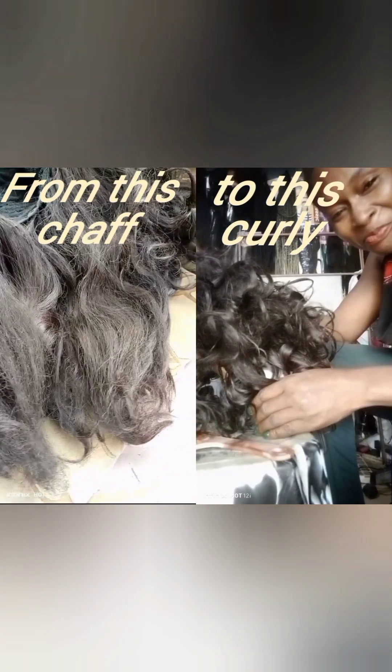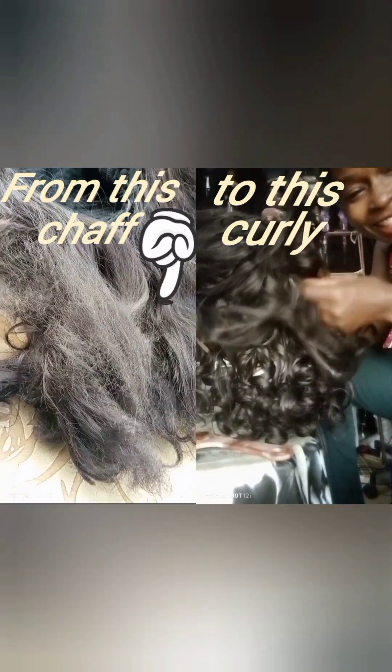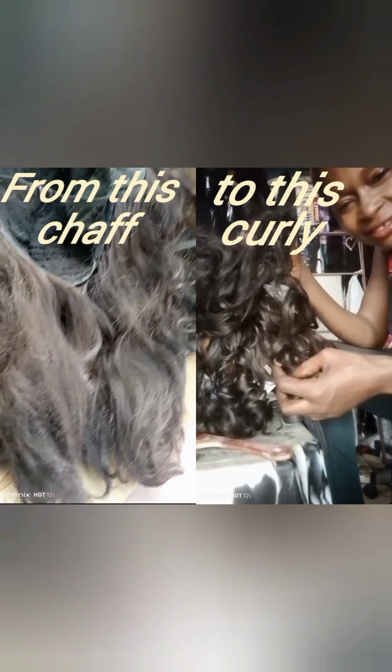Hello guys, welcome back to my channel! Thank you so much for stopping by. In today's video, I am going to show you how I transform this old synthetic wig into a brand new one. If you're new here, please help me by clicking on that red subscription box below.